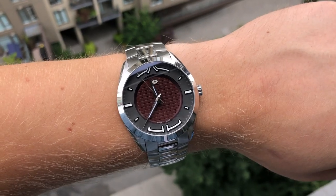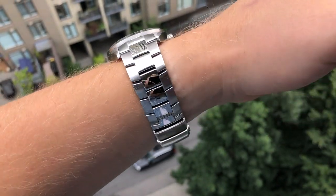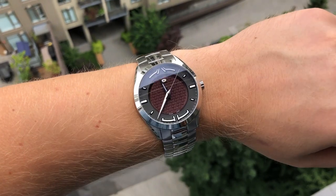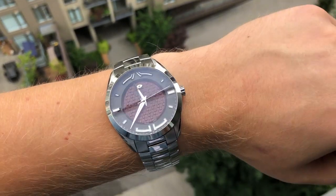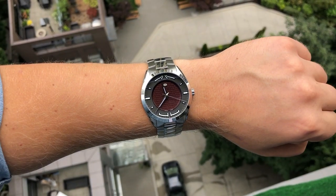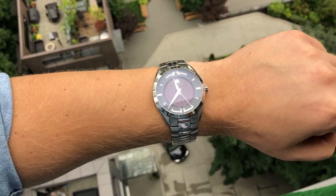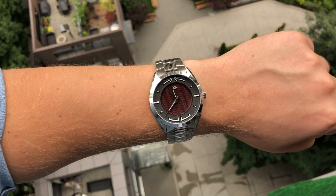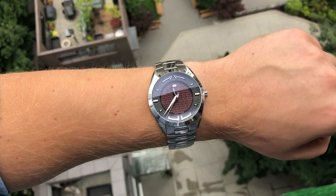Here's what the watch looks like on the optional stainless steel bracelet, which is not included — you have an option to purchase it separately. The addition of this bracelet completely changes the look of the watch. Where on a silicon strap it looked quite sporty, on the stainless steel bracelet it looks very dressy — it almost appears like a dress watch, very elegant. On the bracelet it weighs 180 grams, so even though it looks dressy, it still feels hefty on the wrist.